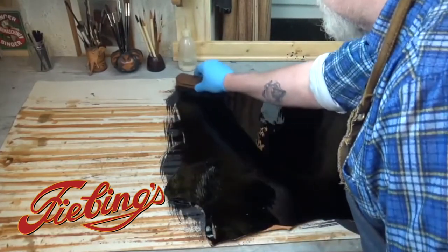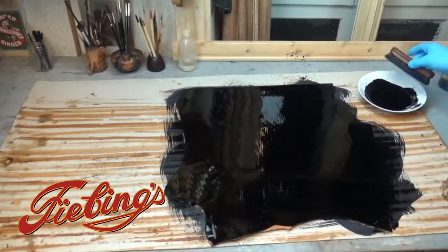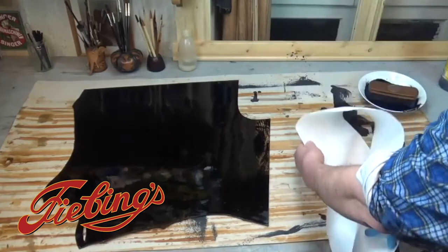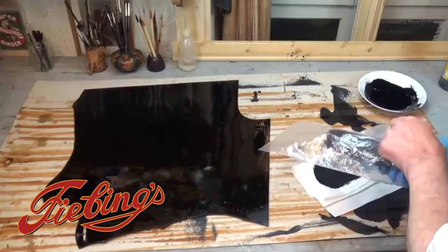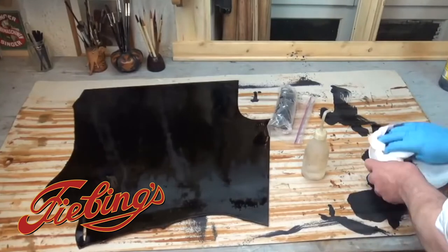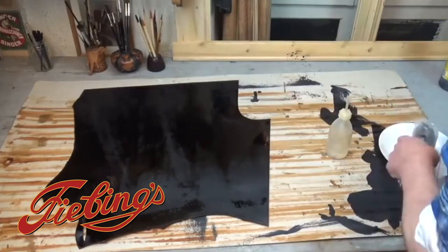If you want, you can apply a second coat once the first coat is totally dry — it would take about an hour or so. To clean the brush, soak up the excess dye on a paper towel then put your brush in a sealed plastic bag for future use. You can pour leftover dye from your bowl back into your container and then clean your bowl with a little alcohol. The process is fairly quick and highly effective for large pieces of leather.